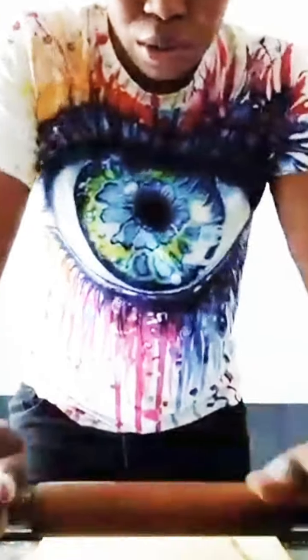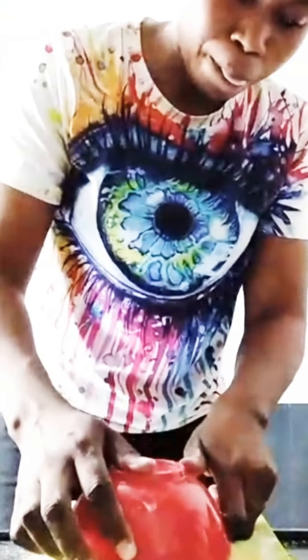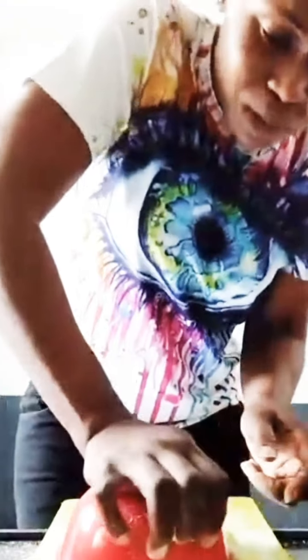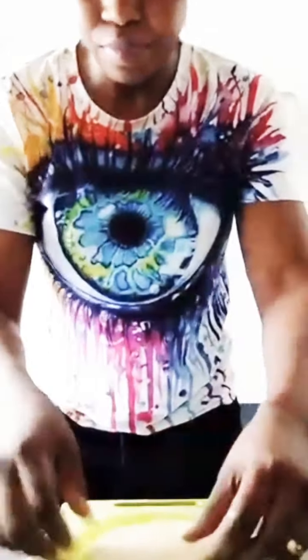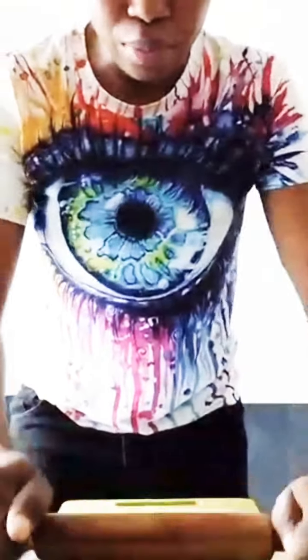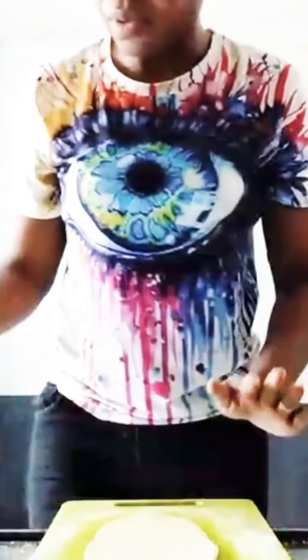It depends on how thick you want the pie to be. I don't have a cutter, so I'm using my plate. I have to stretch it a bit and roll it out to make sure that it covers it very well.